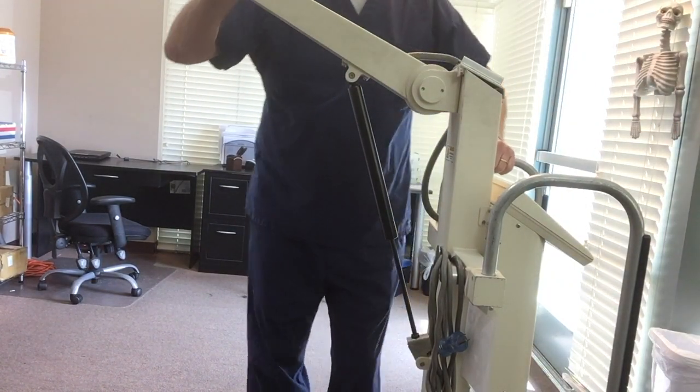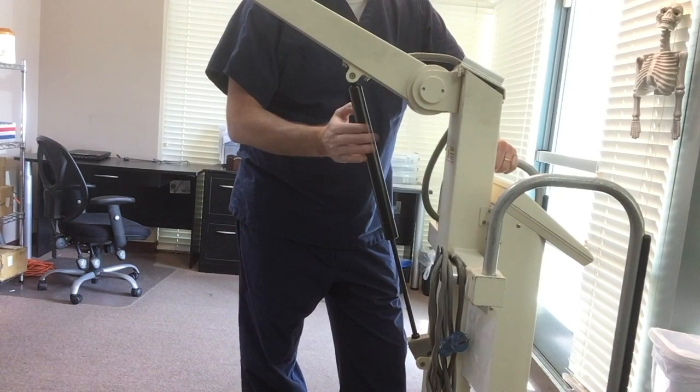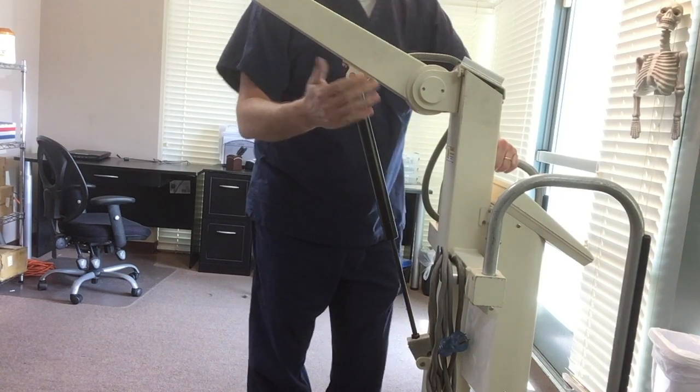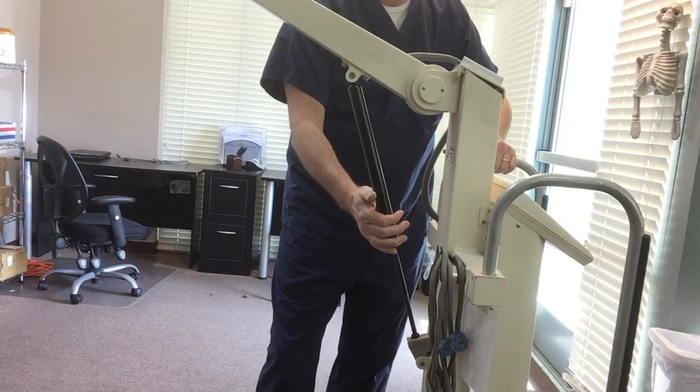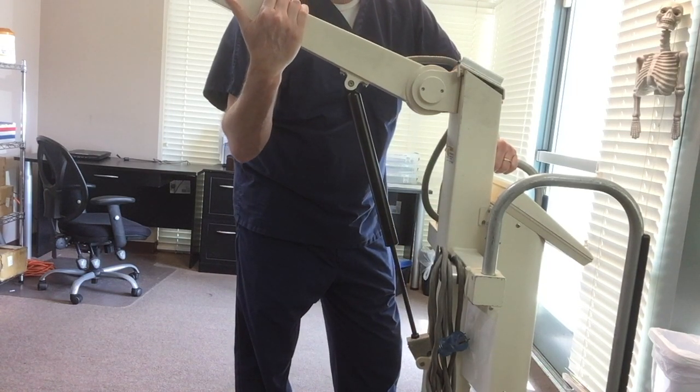Today I'm going to show you how to fix a leaky piston on a Sorcery 130 x-ray machine. The piston should only be able to go up or down when you use the button on the arm. This one, since the piston is screwed in too far, if I apply pressure to the arm, you can see the arm coming down.